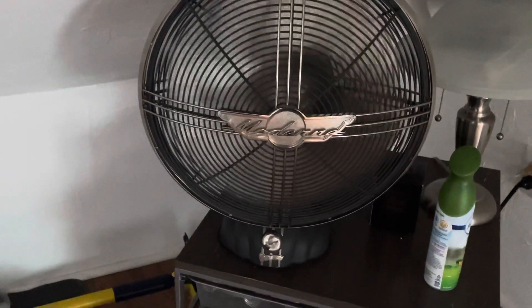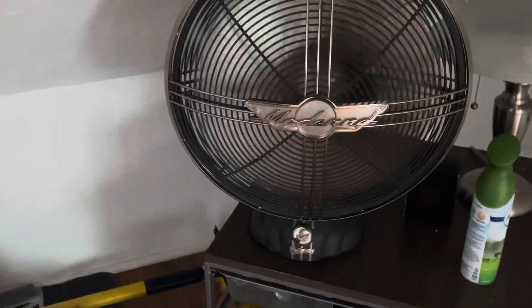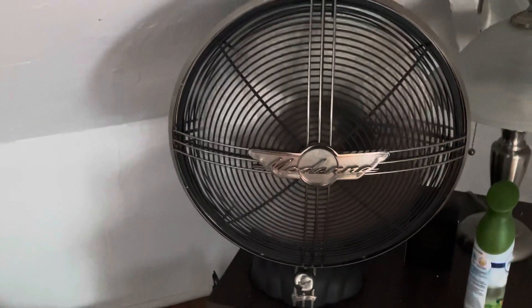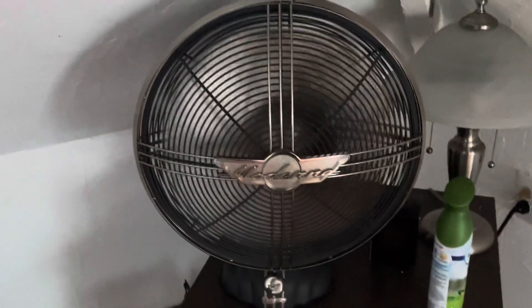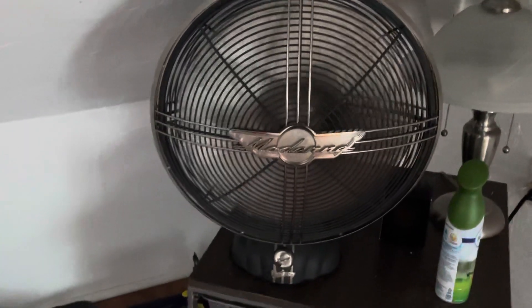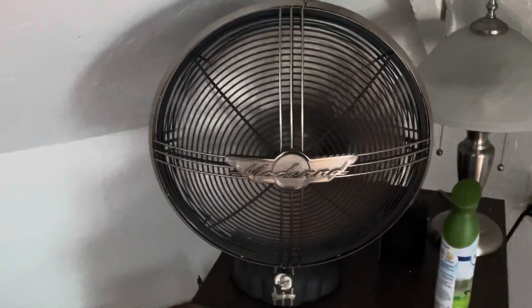No matter what, the blades on this definitely replicate something — they look like antique blades. I would say that for the Zephyr too, but the Zephyr is like a more common, boy-design type.